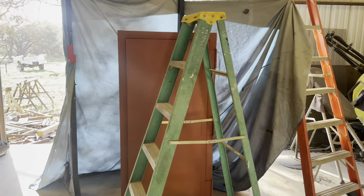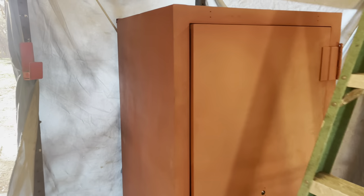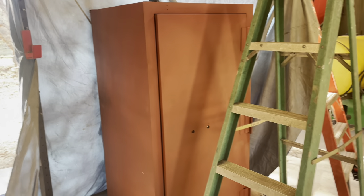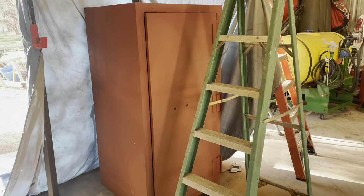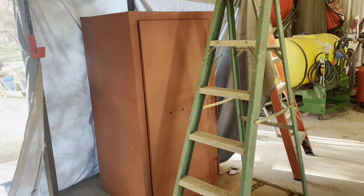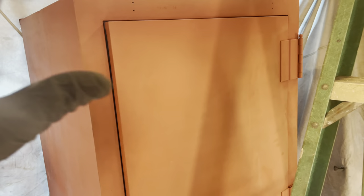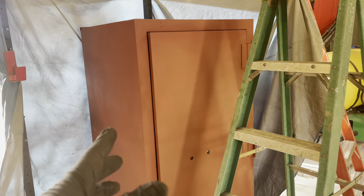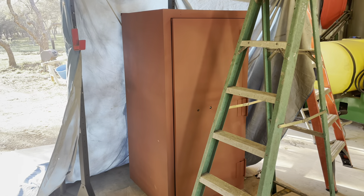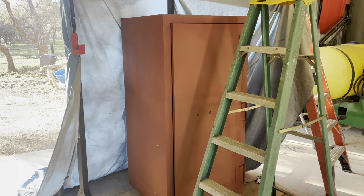So we have the safe completely primed. Everything's looking good. I'm going to wipe it down real quick with some paint thinner, let it dry, and then we're going to get my spray gun out and get the paint mixed up. I'm just going to be using some tractor paint from Tractor Supply with the hardener and the reducer. We'll paint everything except for the inside — I'm just going to spray the edges of the door and door frame — and then the whole inside of the safe is going to be a light gray so you can see inside easier. So let's get right to work.